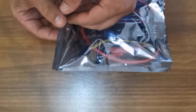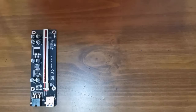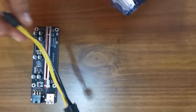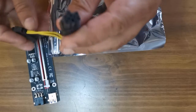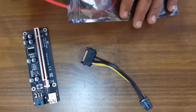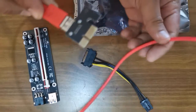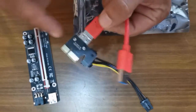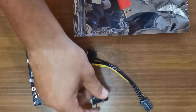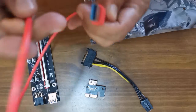With our last package, we've got a riser board, a power connector for the riser board — that's a 6-pin to SATA — a USB cable, and the board that goes into your PCIe slot. The cable is a standard USB 3 cable.